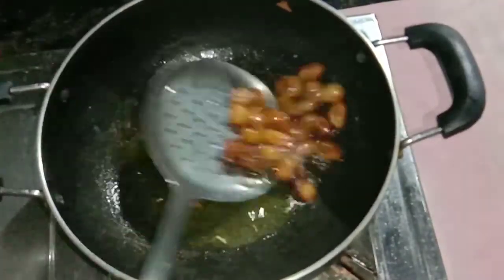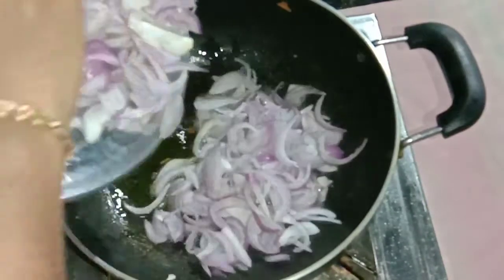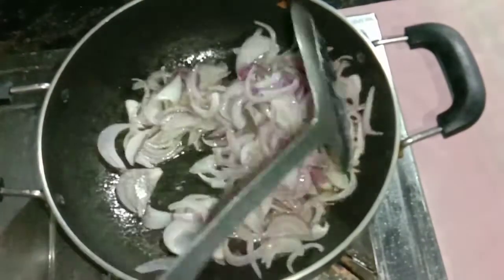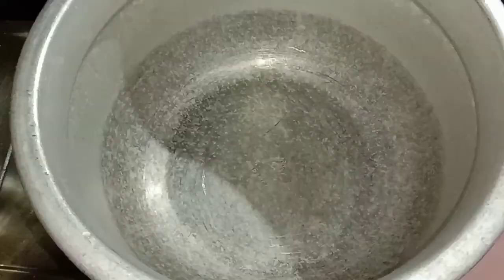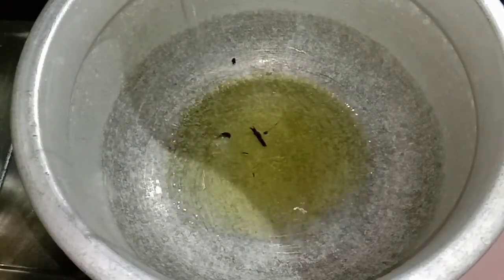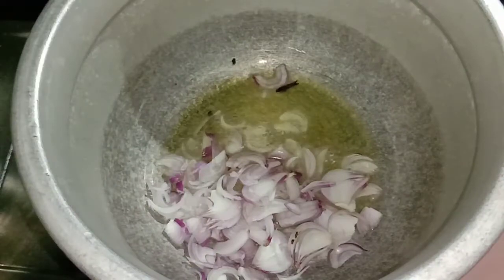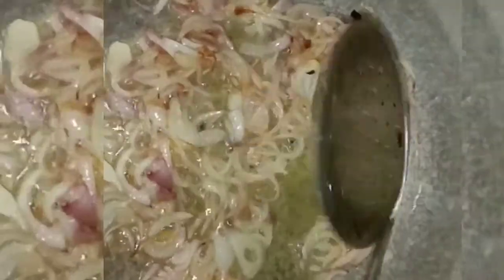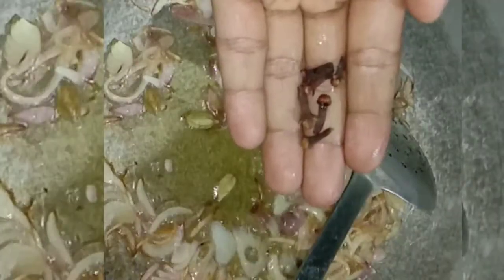I am going to stir it. This is a dish with red ingredients. I am using the first portion, the second portion, and the third portion — adding them one by one.